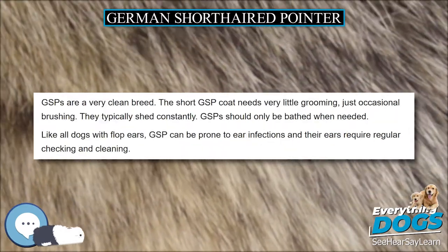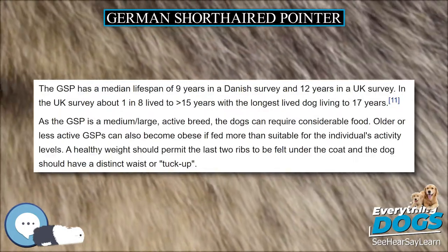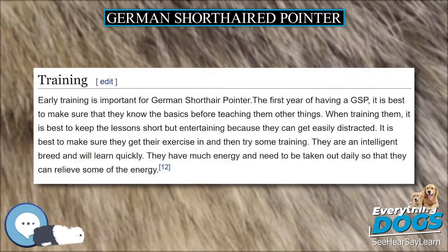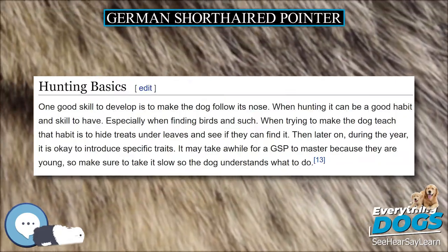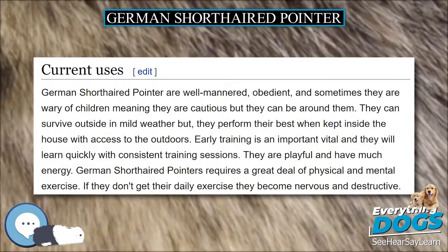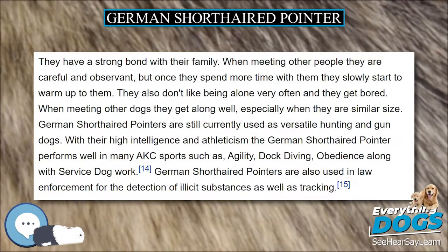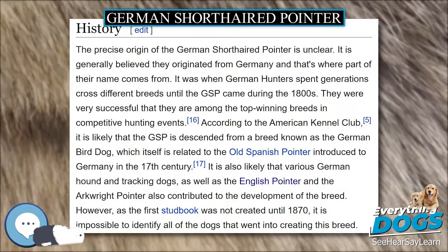Like the other German pointers, the German Wirehaired Pointer and the less well-known German Longhaired Pointer, the GSP can perform virtually all gundog roles. It is pointer and retriever, an upland bird dog and water dog. The GSP can be used for hunting larger and more dangerous game. It is an excellent swimmer but also works well in rough terrain. It is tenacious, tireless, hardy, and reliable. German Shorthaired Pointers are proficient with many different types of game and sport, including trailing, retrieving, and pointing pheasant, quail, grouse, waterfowl, raccoons, possum, and even deer.